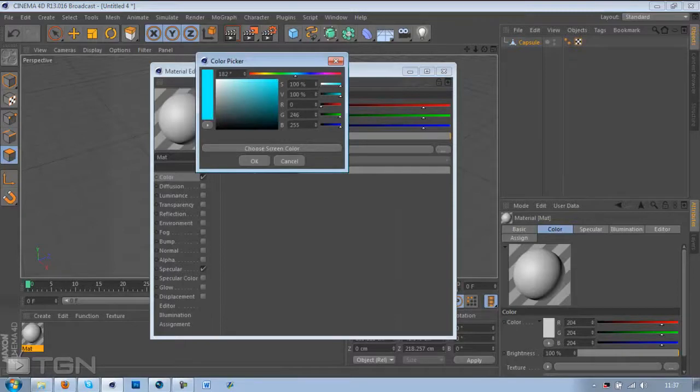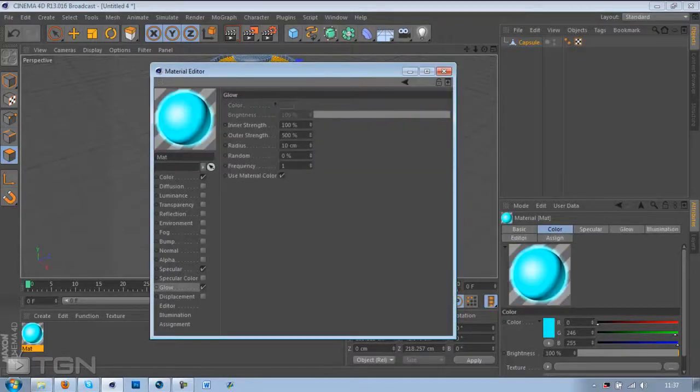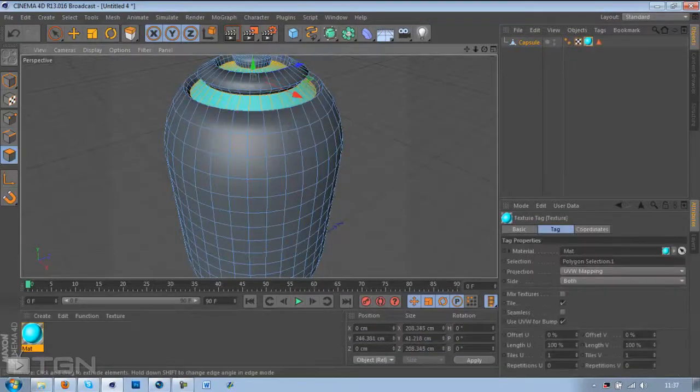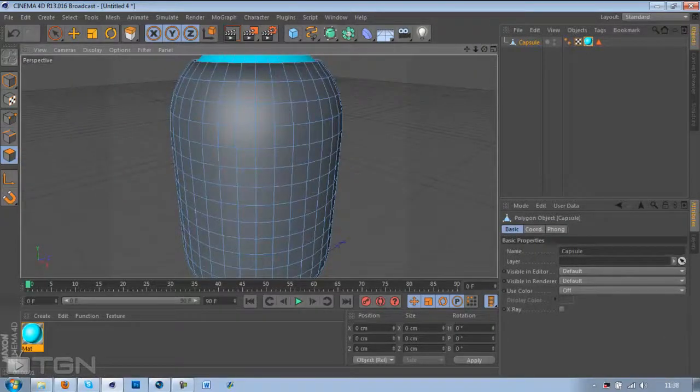We're going to do a blue glow, so change it to any colour you want and add glow. Change the inner strength to about 70, outer strength to about 250, then drag that material on. Click the pre-render and that looks nice.